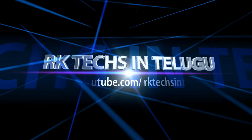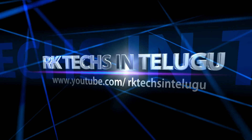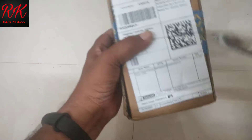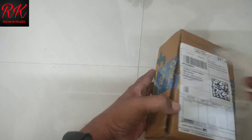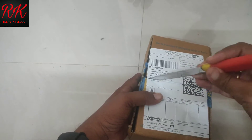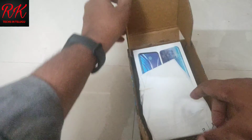I am going to unbox this new item. I will switch to RK TEX and unbox this new app.